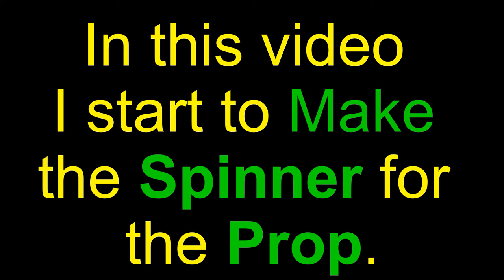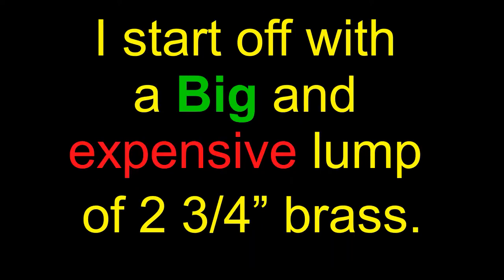In this video I start to make the spinner for the Airpaw Lifeboat Restoration, starting off with a big expensive lump of 2 and 3/4 inch brass.